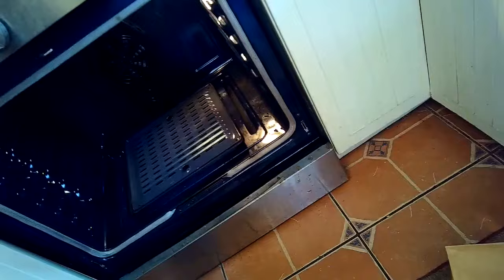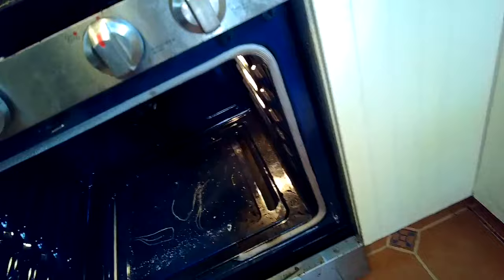We're taking out these racks, and then we have this little piece here we just lift right off. There are two Phillips head screws in the back we have to remove so we can get off the bottom panel.